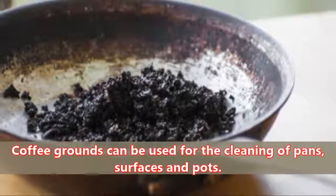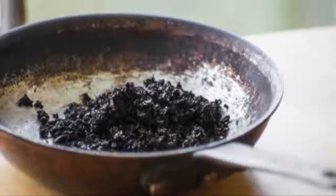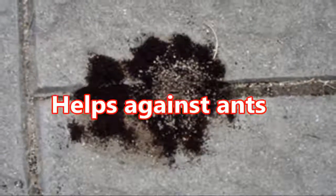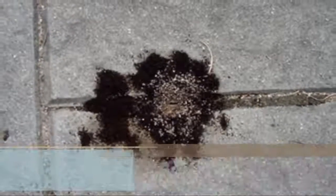Abrasive: Coffee grounds can be used for the cleaning of pans, surfaces, and pots. Helps Against Ants: Because it has a strong smell, coffee grounds repel the ants from your home.